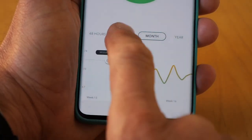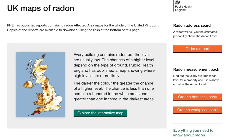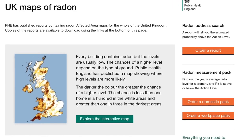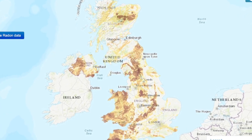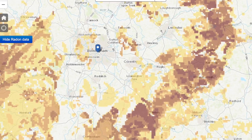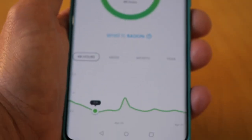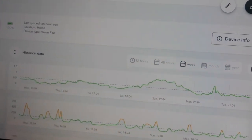How susceptible your home is to this depends very much on the rock type it's built on. The government produces a map which rates how likely it is that your home will suffer from a radon problem. In the clear areas of the map, the likelihood is only about one in a hundred, but in the more densely coloured areas, this risk rises to one in three. In those areas, you definitely need to check things out. The potential benefit of this device is that it gives you a continuous reading, and you can also assess the effectiveness of any measures you're taking to mitigate the radon buildup.